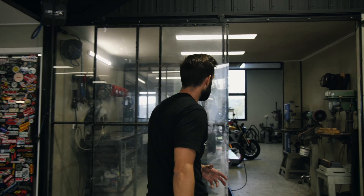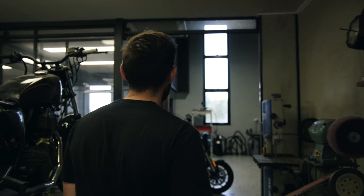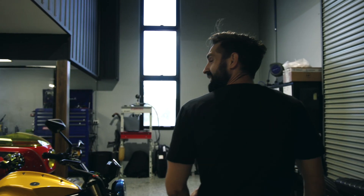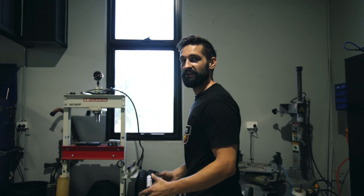So when a customer first comes in, we generally drop their bike out the back into our engine building and clean room. This is where we strip all of our bikes down, take stock on what's going on, and then we run some mechanical tests to make sure the engine's okay. If it's not, we tear it down for a rebuild.